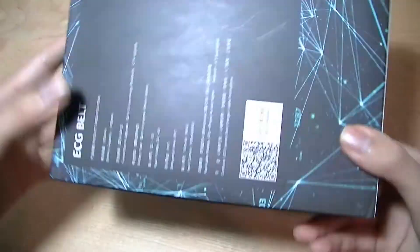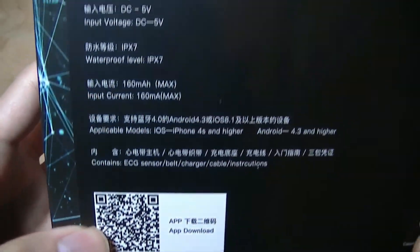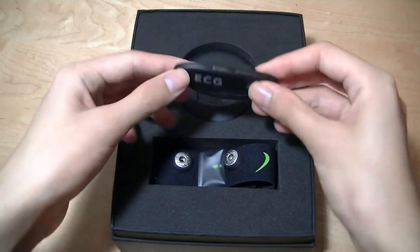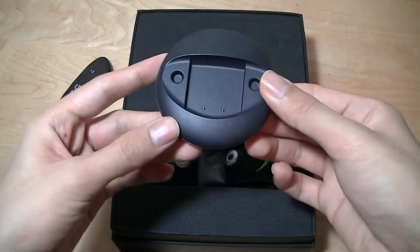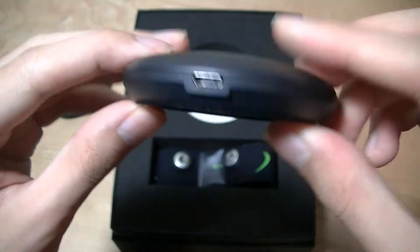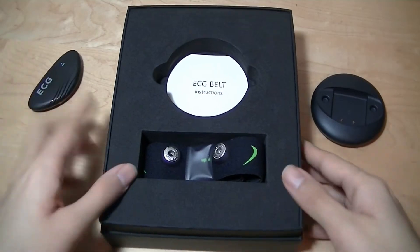The packaging is very simple. It has an interesting look to the box. There's a QR code that you can scan to download the app, and there are some basic specifications printed on the sides. Inside we have the ECG belt, and underneath we have just the tracker, which is docked onto this charger magnetically using two Pogo contact pins. There's a micro-USB port on the back to connect to power, and rubber feet that prevent the dock from sliding around on a surface.